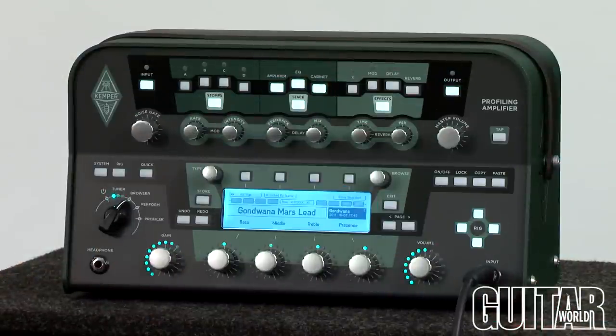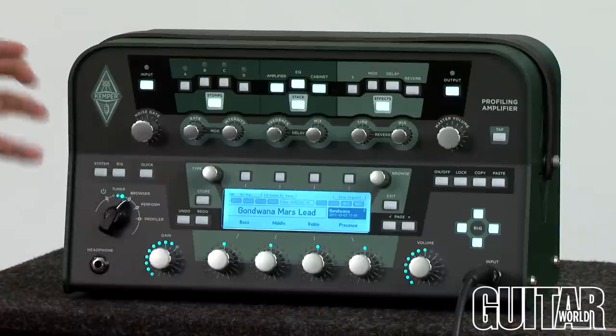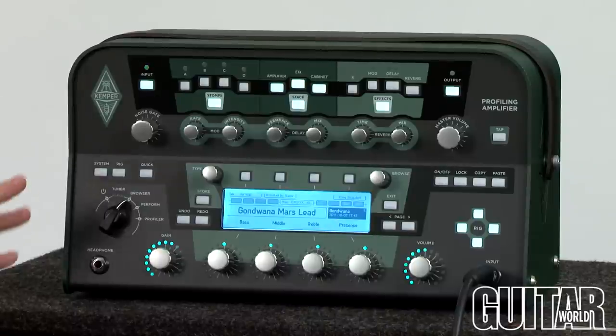As I mentioned before, the Kemper Profiling Amp has so many features and so much jam-packed into this unit that it would be impossible for me to show you every bit of it. But I'm basically going to give you a general rundown of how this thing works.